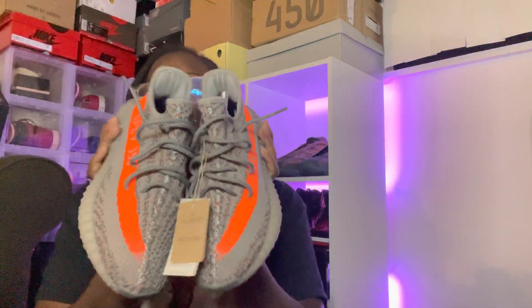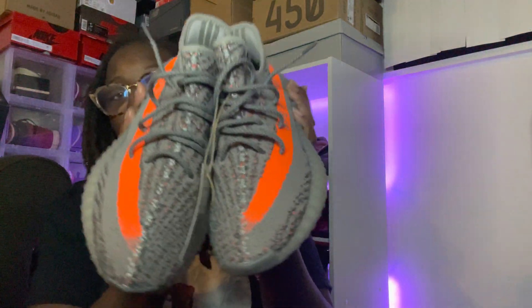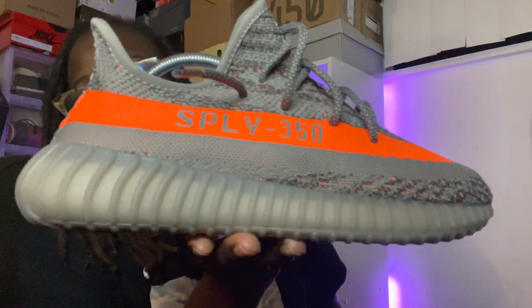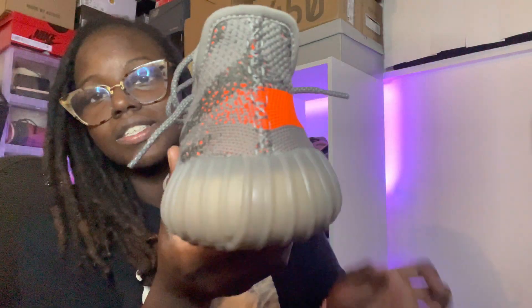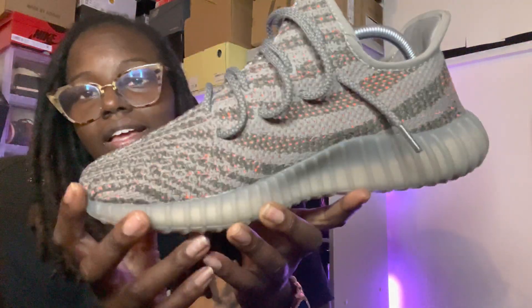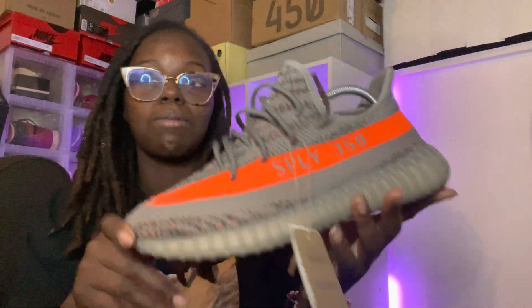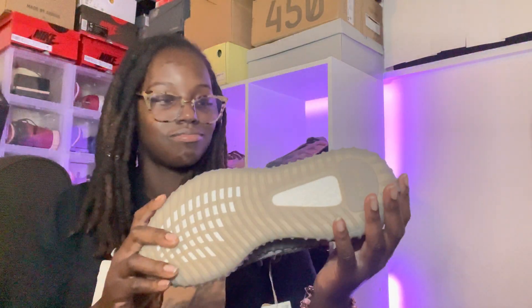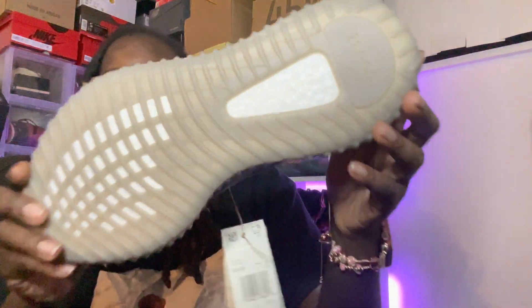Make sure y'all like, comment, and subscribe to my channel. Look at the shape — these are literally fire. So happy to have these in hand. Let me give you guys a close-up look so you can see what I'm talking about on the right one. The back stitching — everything is everything. Make sure y'all like, comment, and subscribe, and stay tuned for more heat. I will be giving you all an on-foot look. You already know it is lit.